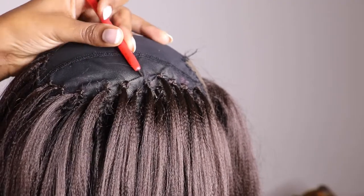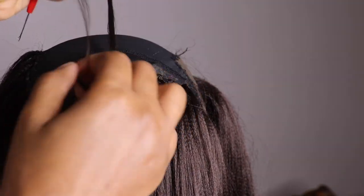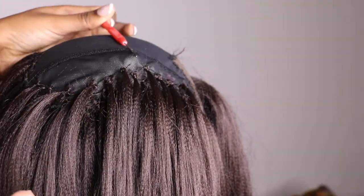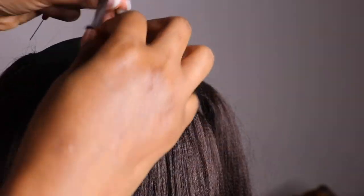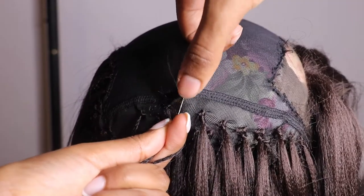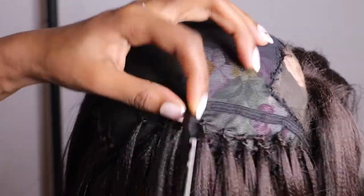I position my pin going downwards, take the hair, take it out of the loop, and then crochet the hair by itself. The reason I position the crochet pin going downwards is because I don't want my wig to look too full. When you position your crochet pin going downwards, it makes the hair look more natural and it will not look too full. You keep on doing the same process until you're done.